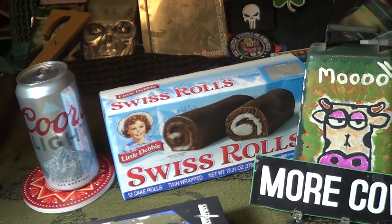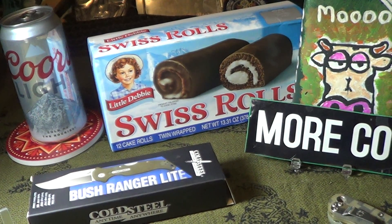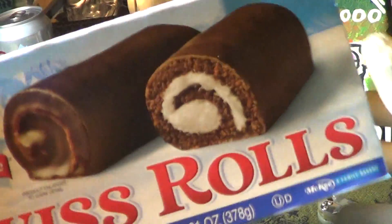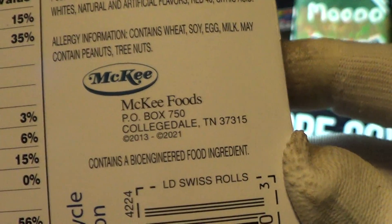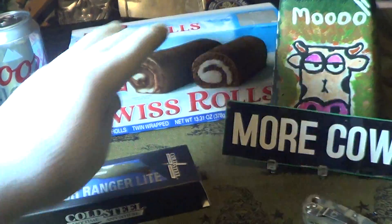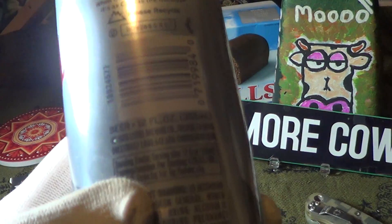All right, today we're going to take a look at a nice little knife that just rolled in. My co-sponsors today are Little Debbie Swiss Rolls — made by McKee Foods in Collegedale, Tennessee — and another sponsor today is Coors Light, made in Golden, Colorado.